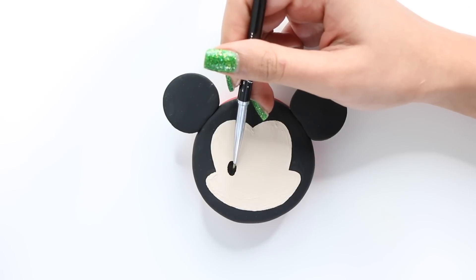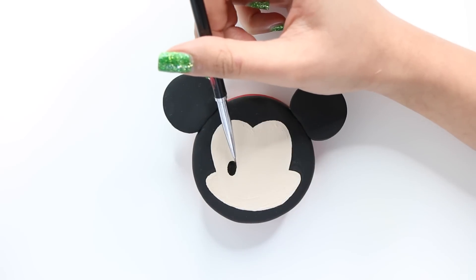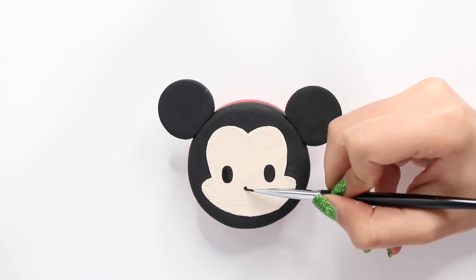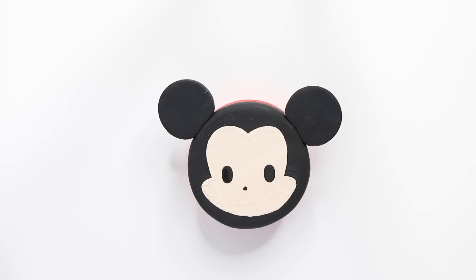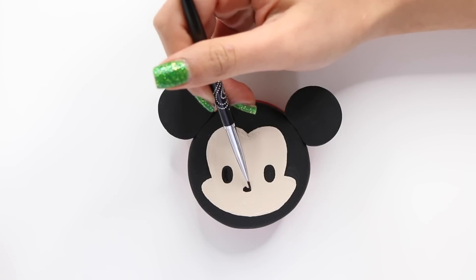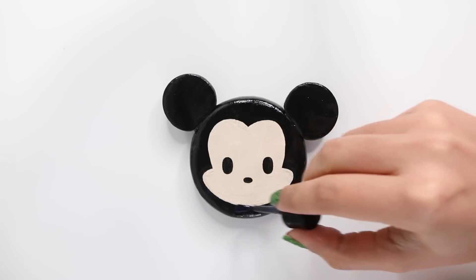This is literally the third video I've made related to Disney Tsum Tsums in two weeks. I'm not sure if you guys are enjoying these, but I am really obsessed with Disney Tsum Tsums. I'm thinking of making the little Disney Tsum Tsums in charm form — I think that would be super cute.